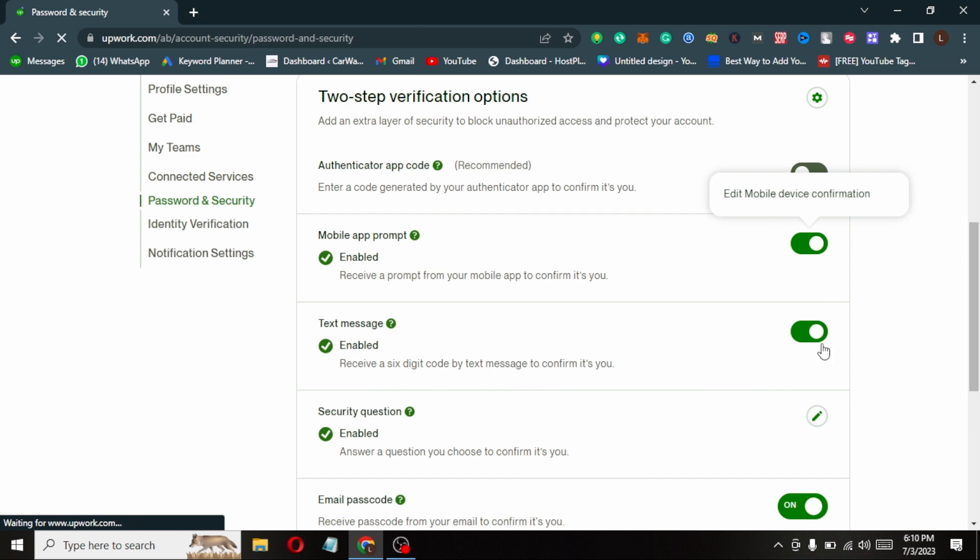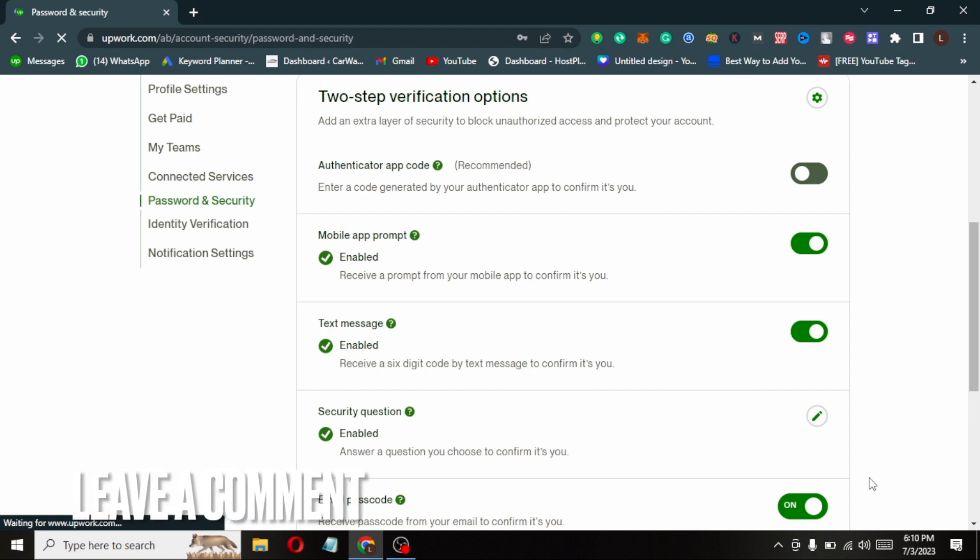If you wanted to know how to turn on two step verification on Upwork, that is the easiest way I know how. If you know another way, leave a comment below. Be sure to subscribe for more videos.